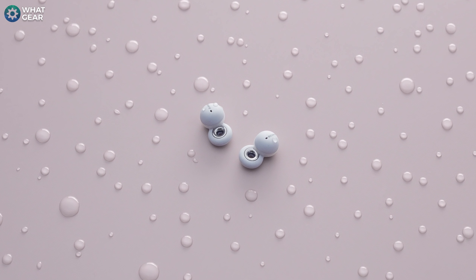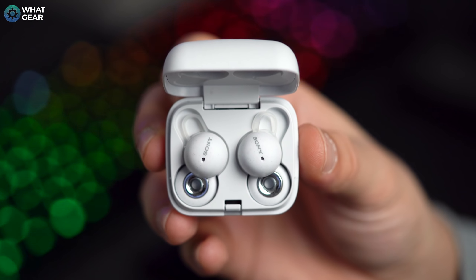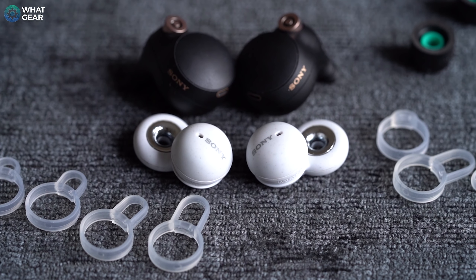The LinkBuds allow you to engage in conversations and daily tasks without ever having to take them off, and they have an official IPX4 rating, so light rain won't be a problem. On one occasion I jumped in the car and was driving for about 15 minutes before I realized I was wearing the LinkBuds — Sony have done an excellent job designing them to fit seamlessly into daily life. The LinkBuds are around 50% smaller in volume than the XM4s and approximately 45% lighter, which is precisely what you need with an always-on set of earbuds.